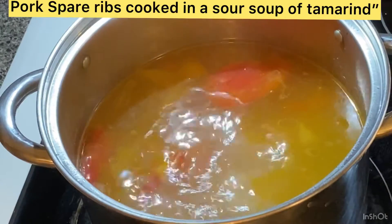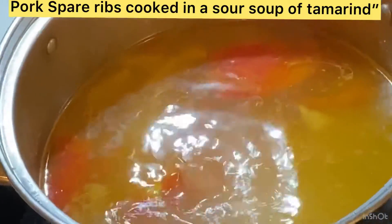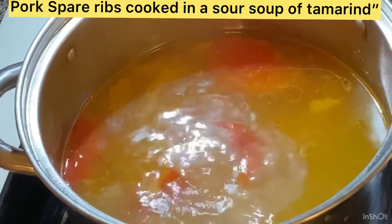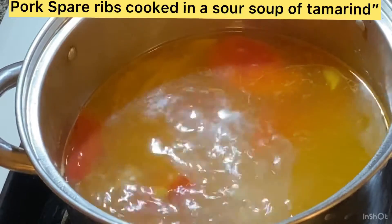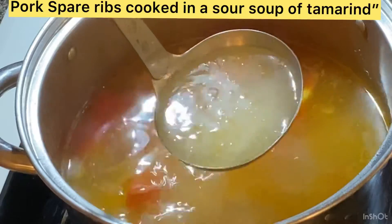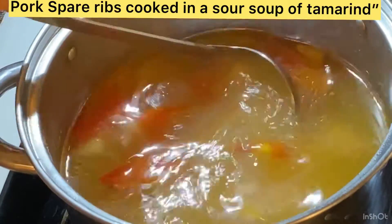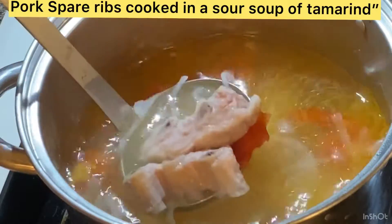Five minutes before the 45-minute boiling mark, you can see the texture of the soup — it turns white and creamy. The bone from the pork short ribs infuses into the soup, making it rich and creamy.